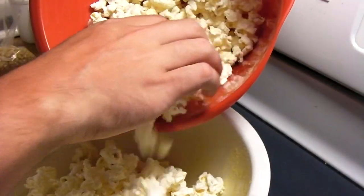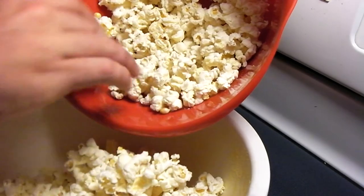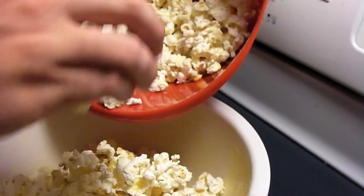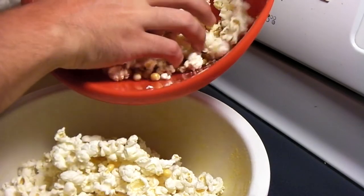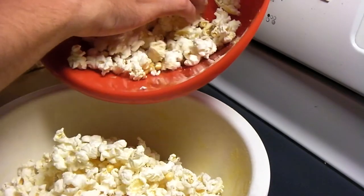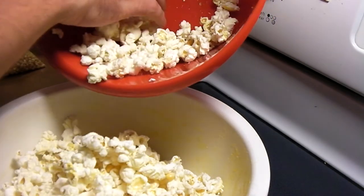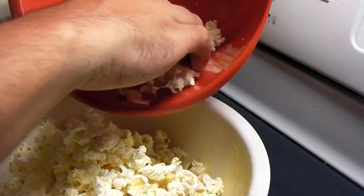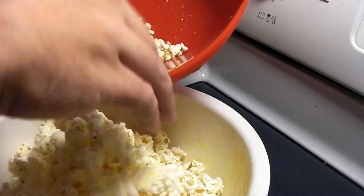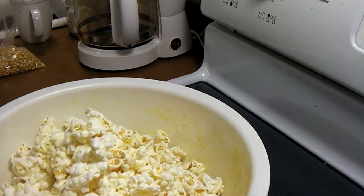You'll see there are some kernels at the bottom, but overall it's not too bad — it wouldn't be much different than popping microwave popcorn in the microwave. This way I can just go ahead and toss the kernels out without having them in the bottom of my bowl of popcorn. I'll just dump the rest of that out and just rinse this out.